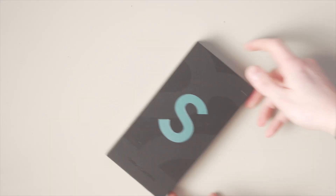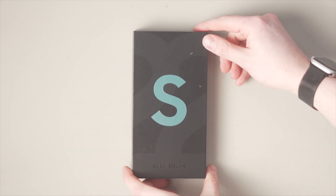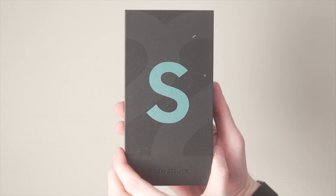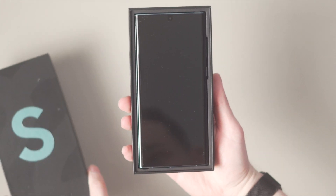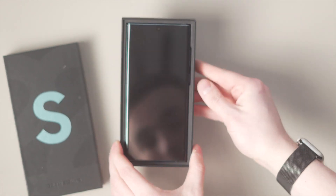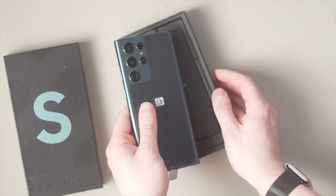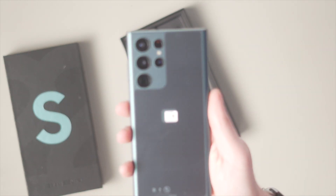First things first, let's unbox that brand new Samsung Galaxy S22 Ultra — we have it in green. When you unbox the phone, the first thing you realize when you open it is that you don't get much in the box anymore. The unboxing is pretty quick, but the phone itself is just sat on top, and it is huge — this is a huge display and almost feels like the Samsung Galaxy Note from a couple of years ago.